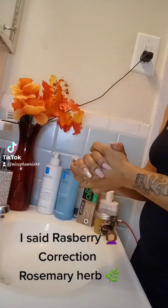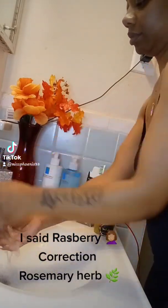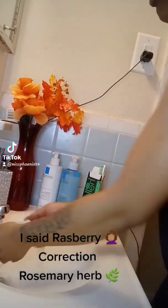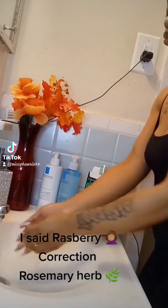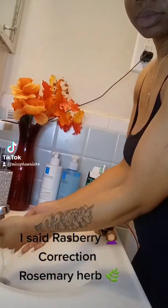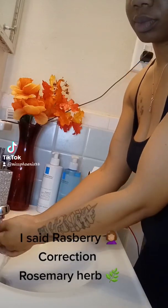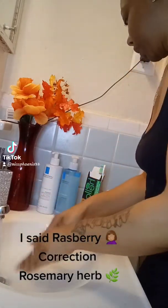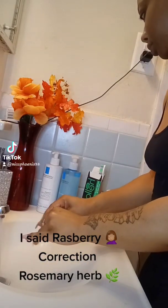The scrub shown in the video is made with raspberry, herb, honey, white sugar, extra virgin oil, and cinnamon. Those are all of the natural products in the scrub that I use on my face in the morning.